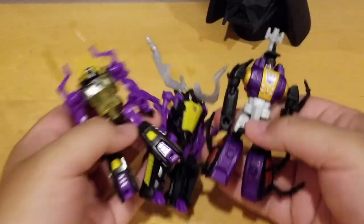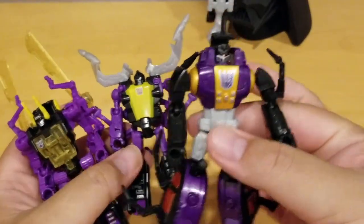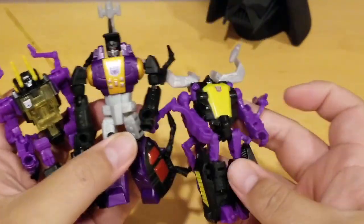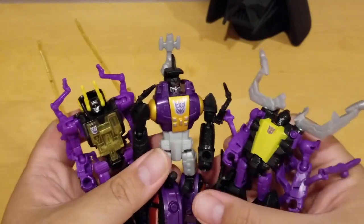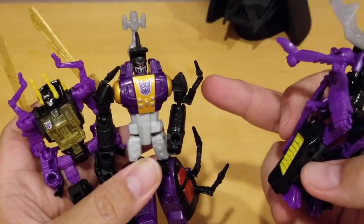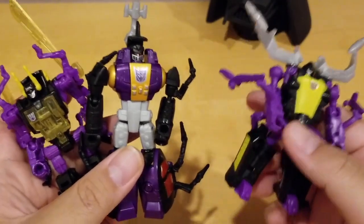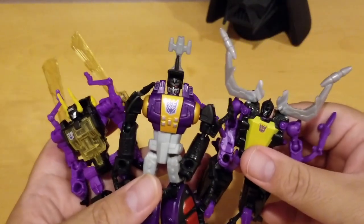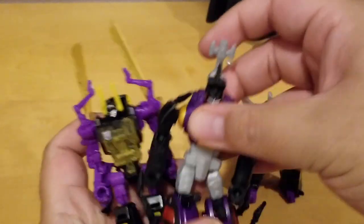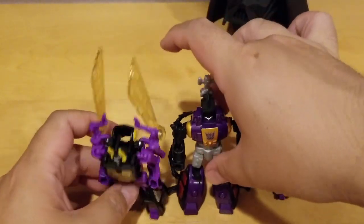So these are the three guys, but they're all different sizes. Bombshell is the largest, then Kickback, then Shrapnel. They look cool, but since they came out during different lines — combiner wars, Power of the Primes, Return of the Titans — in different years, that's why they're different sizes and different colors. I wish they came out all at once, just like the G1. But yeah, they look pretty cool together as a team.